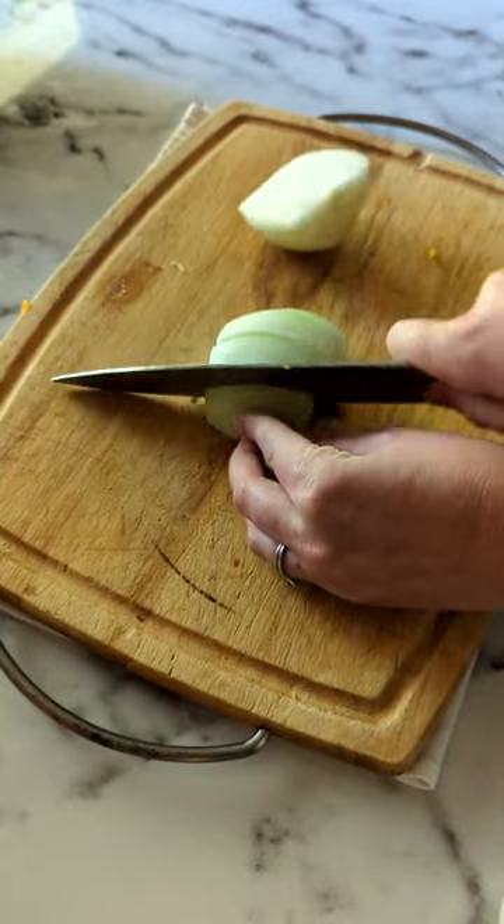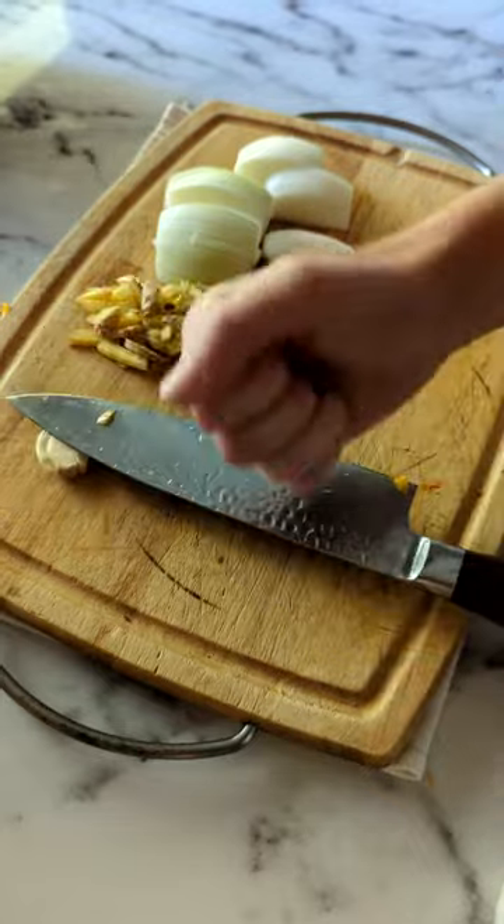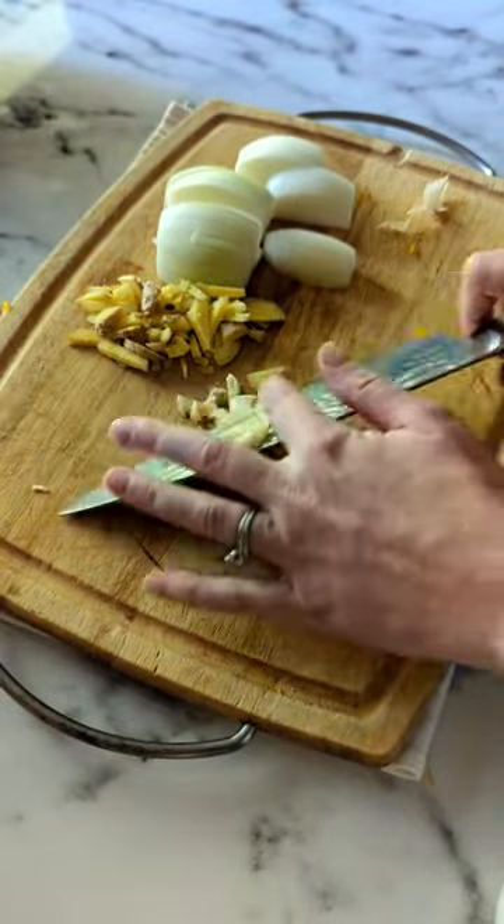Next, chop your onion, add a two-inch piece of ginger and roughly chop it. You can rough chop the garlic, ginger, and onion — it's all going to get blended up eventually.